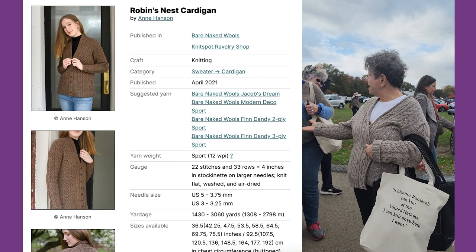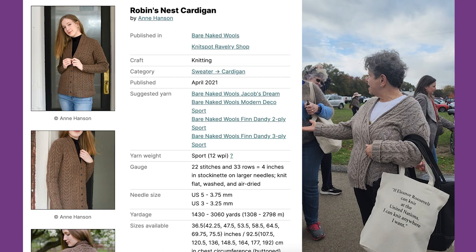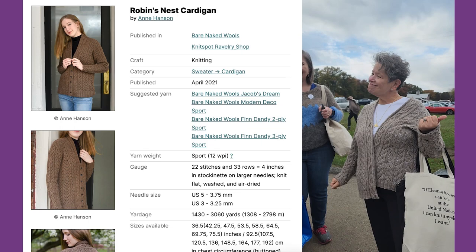It's a Robin sweater. I forget the name of the company — they're in there. And when I stopped by, they said, 'Oh, you're wearing our sweater!' It's gorgeous. It's so comfortable.